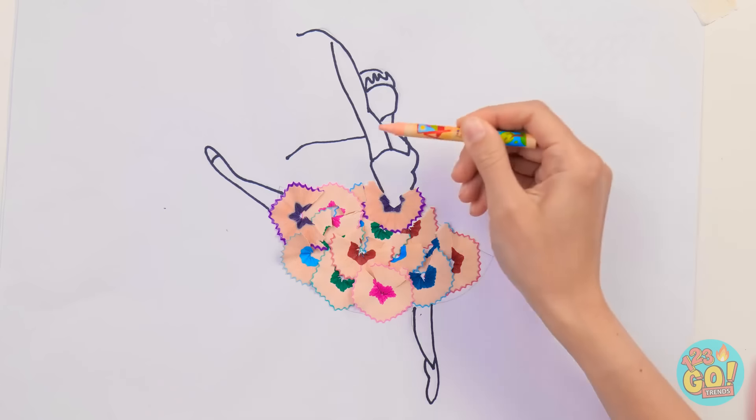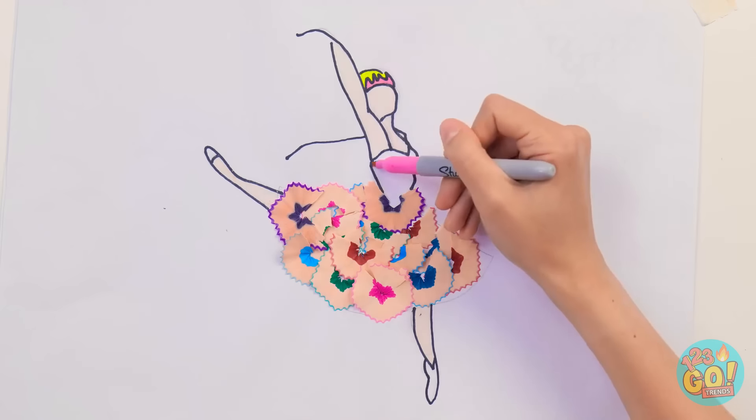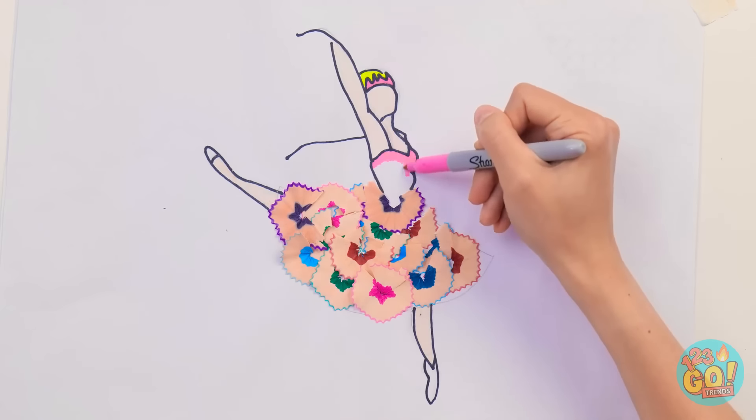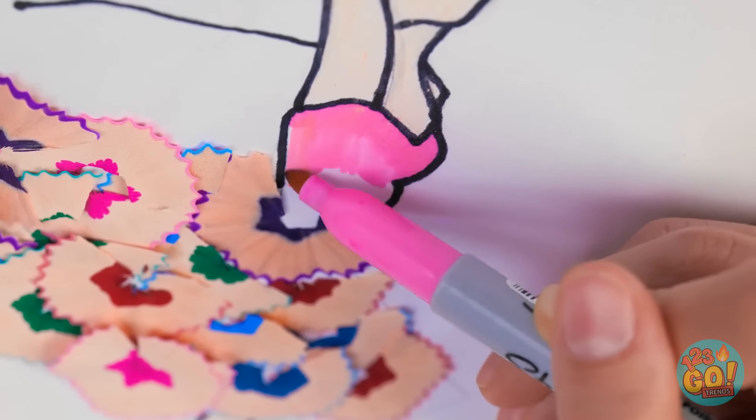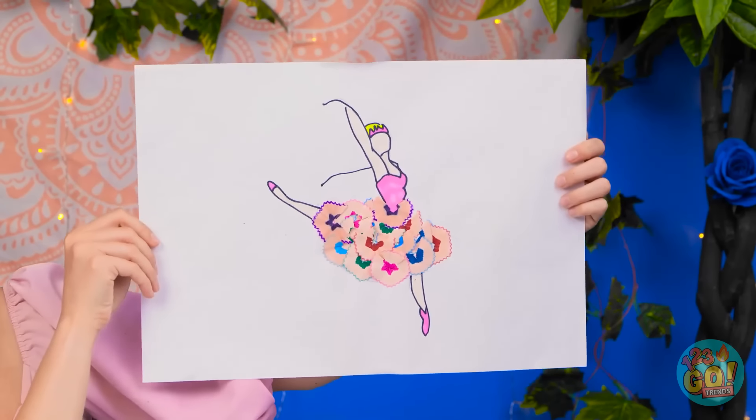Let's have this crayon add some skin color! A highlighter will give her some pretty yellow hair! And then a pink crown and a pink leotard! And ballet slippers, too! I almost forgot about those! I'm done! And I absolutely love her!